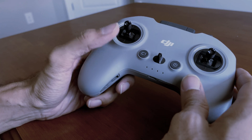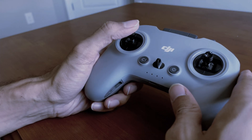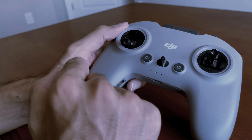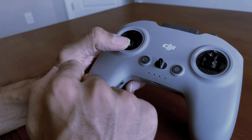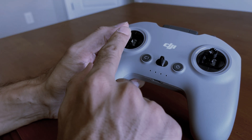Quickly, this left stick is for the throttle and currently it is in manual mode — I've tightened it so I can control the throttle rather than leaving the remote controller to self-center. When it comes brand new, it won't be like this; it'll be in the default spring-centered position.